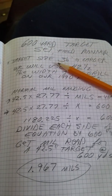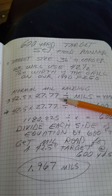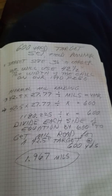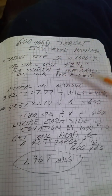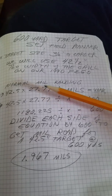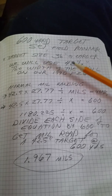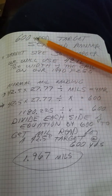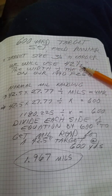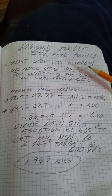Target size in inches times 27.77 divided by mils gives us yards — most of you may know that already. What we need to do is switch this equation around: go downrange and look back at a target of known size at the firing line until we find the 600-yard point. Use something at least 36 inches across — the larger the target, the less a minor calculation error will matter.